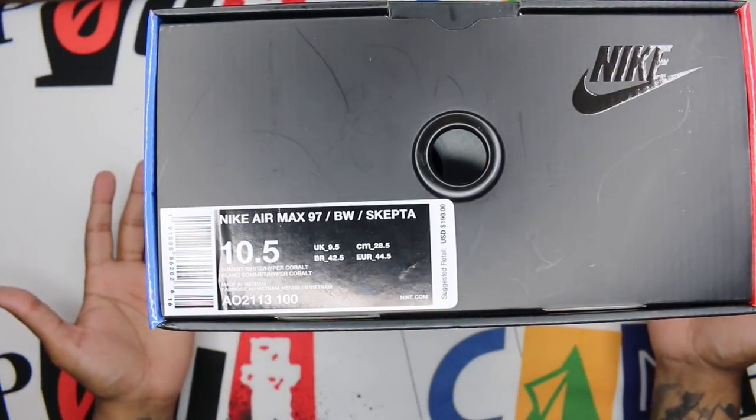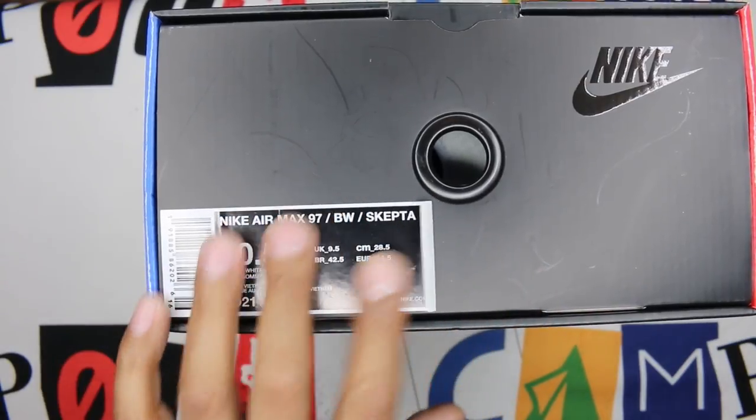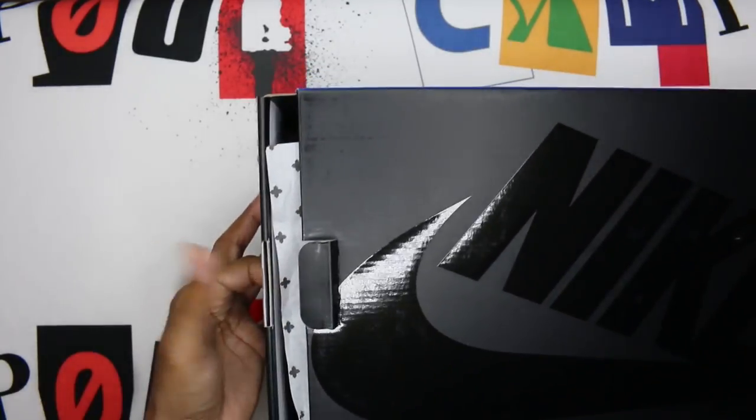10 and a half is what I went with. The colorway is Summit White Hyper Cobalt and the price was $190 — pretty hefty. I just realized how expensive these were; I bought a few other things so I wasn't really paying attention to the price.